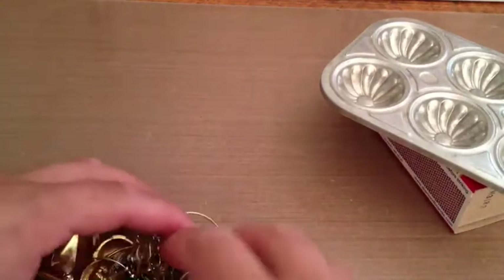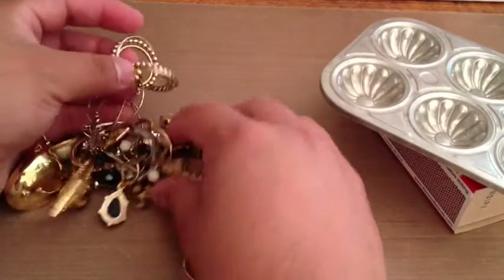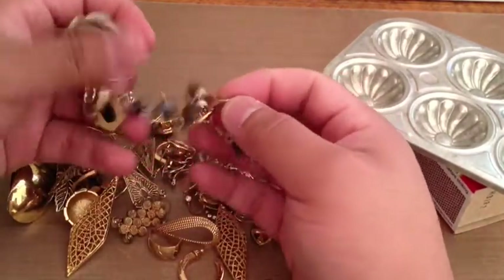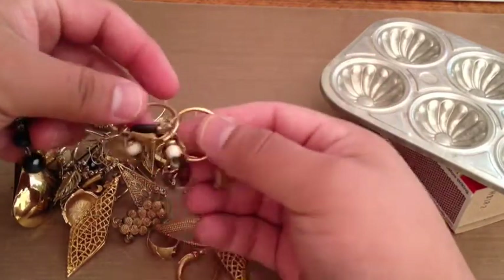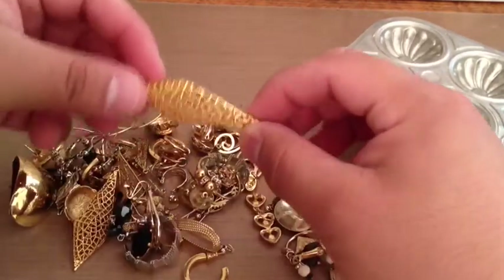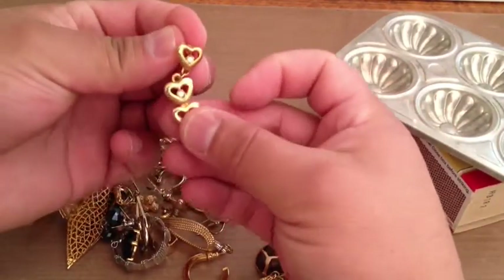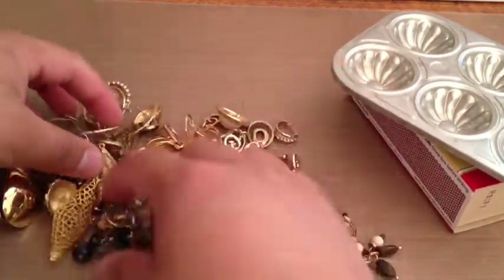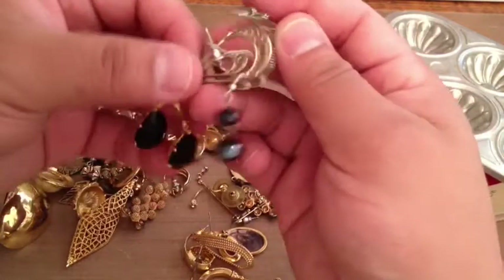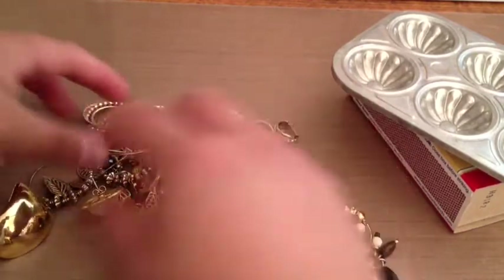I also got this bag of junk jewelry — most of it just earrings and whatnot. It was a couple of bucks so it wasn't that bad. I figured I could use some of them as little dangly parts for configuration boxes. Some of them have neat little charms. There are metal pieces, dangling heart earrings, little gems and gem-looking things, and one big vintage button.